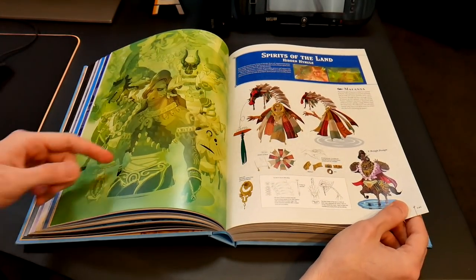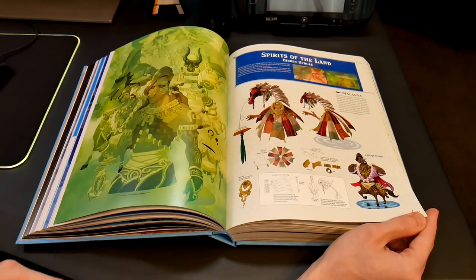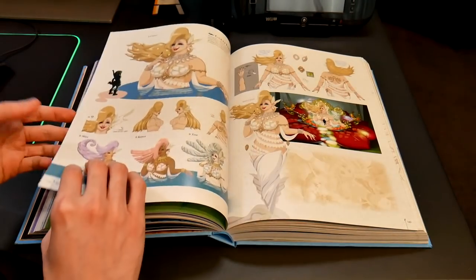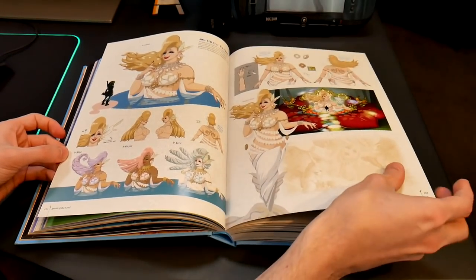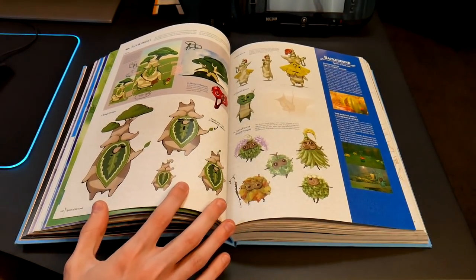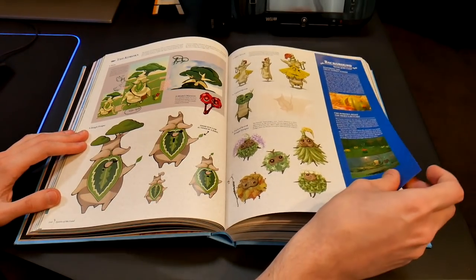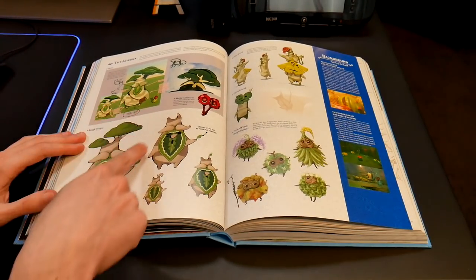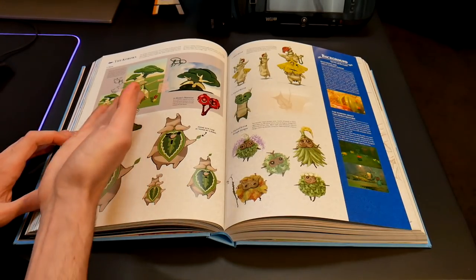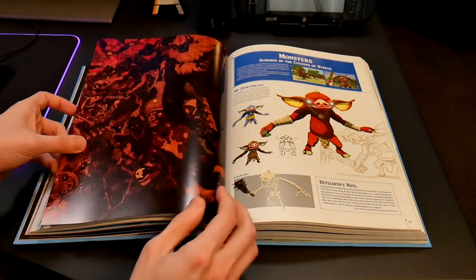Even the horse spirit is in there — the rough design of the horse spirit, which is funny. It was actually like some horse Lynel type thing. Even fairies. And here we go — this is what we're all here for — the Korok seeds. This is Hestu's original designs, which is really funny. That's what he was supposed to look like, and then he turned into this massive behemoth of a tree.